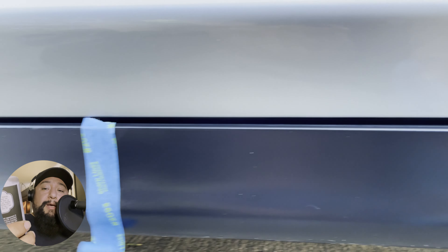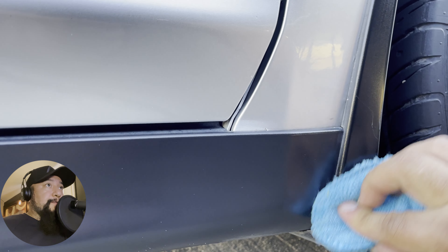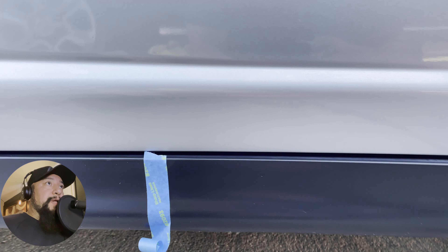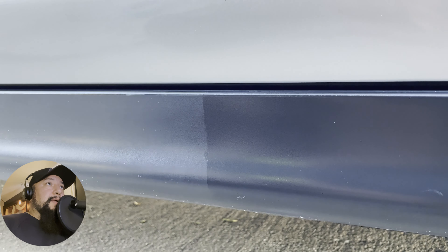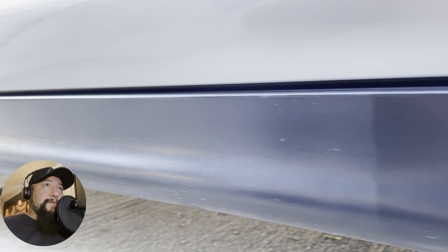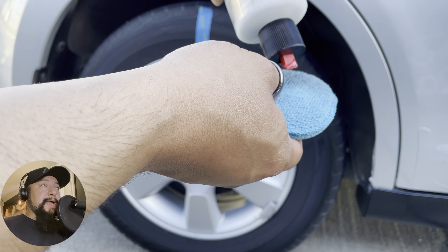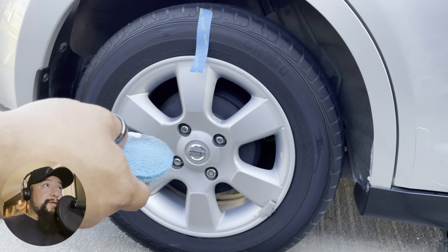This is my first time using this product. I have tried VRP and Silk Shine — I do have a video on Silk Shine if you want to check that out. Right now I'm going ahead and adding it to the trim, and as you can see it made a pretty good difference. This does have synthetic polymers, so the difference between this and VRP is that VRP is a water-based dressing, while this one has synthetic polymers and UV protection as well.